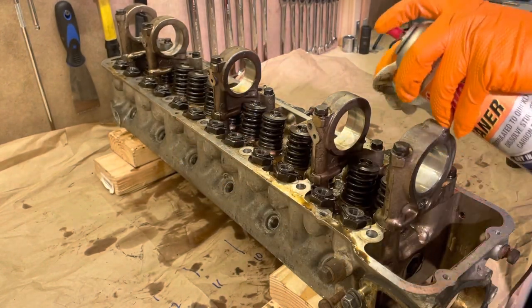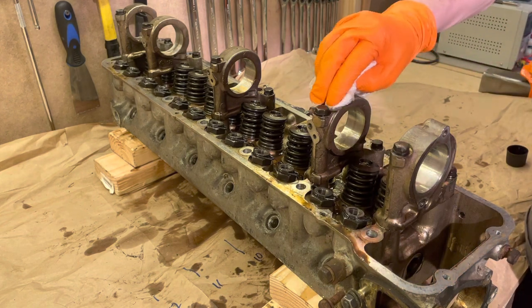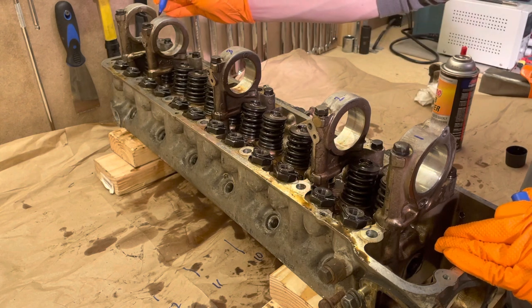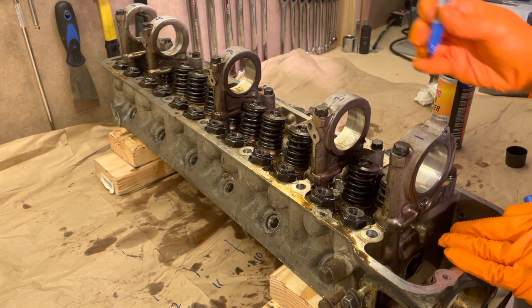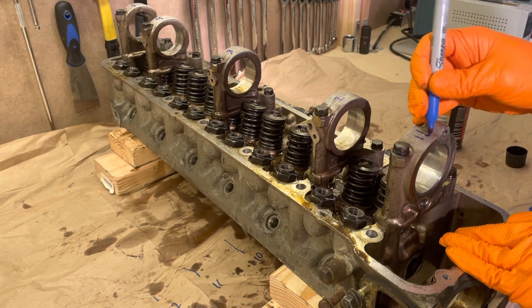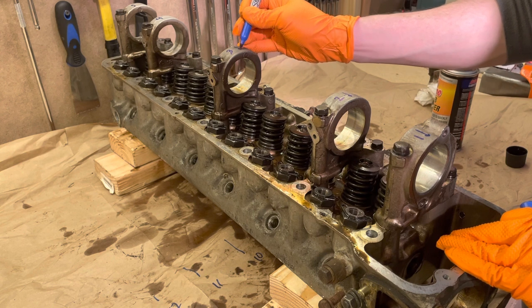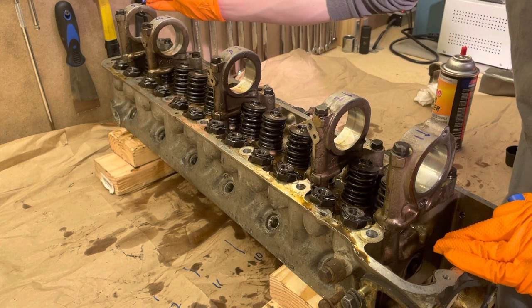Next we're going to prepare to remove the cam towers. To do that we're just going to clean the tops of them and write their order in marker. These have to be kept in order — front cam tower is 1 and the rearmost cam tower is 5. I'm not certain if it's even possible to put these on backwards, but just to be safe I put a front-facing arrow on each of them.